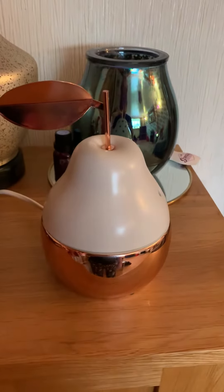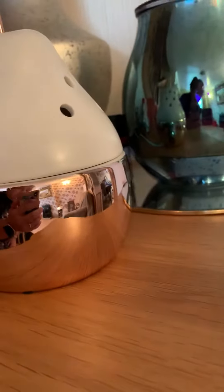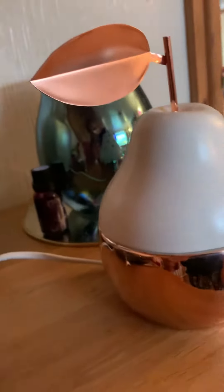Hey guys, Scent Pot Jenny here. I just wanted to pop on and give you a look at this beautiful Rose Gold Perfect Sensei Warmer.